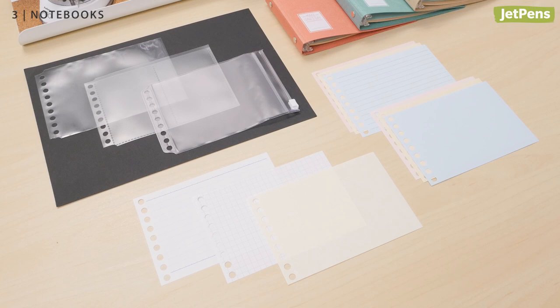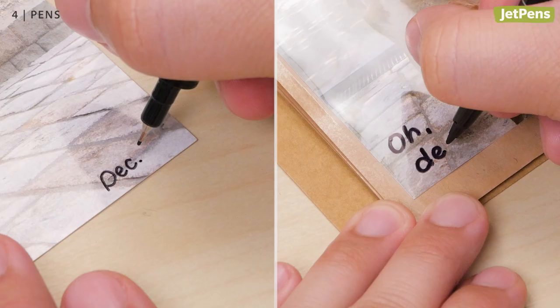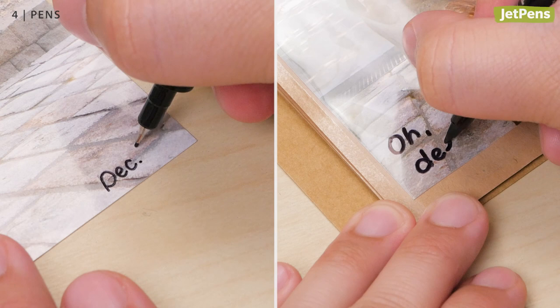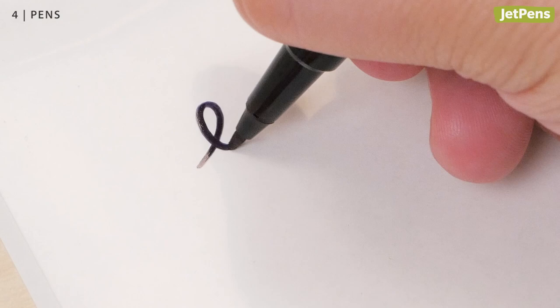Pens. The humble Pilot oil-based twin marker is the undisputed champion when it comes to writing on washi tapes. It also writes on photos and non-porous surfaces like plastic. The double-sided marker has a fine tip on one end and an extra fine tip on the other.